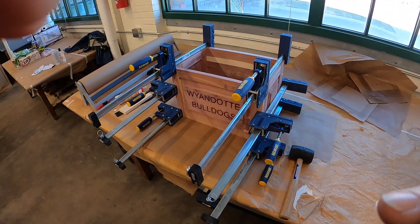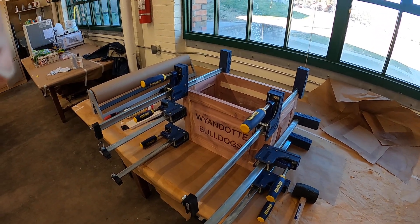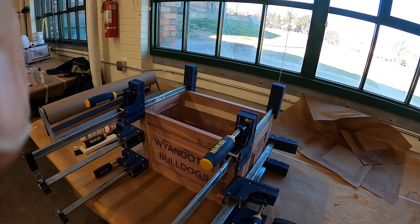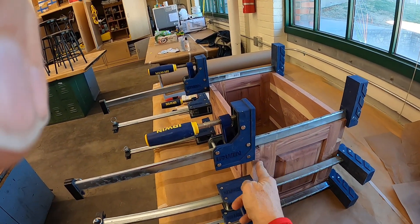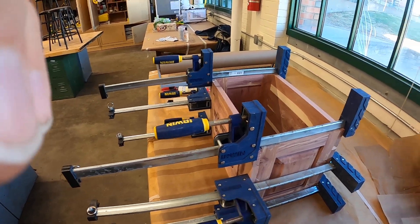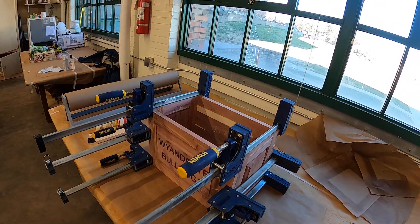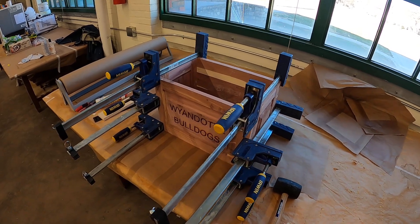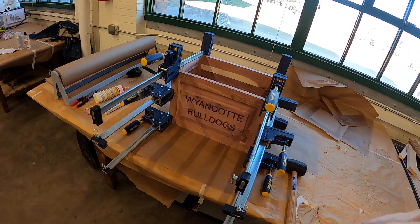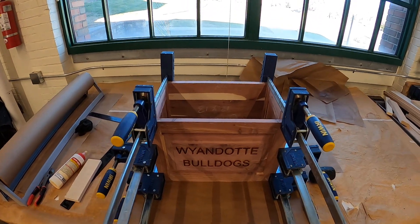Okay students, I want to show you the gluing process for the mini cedar chest. We've got our box built, dry clamped, everything looks flush, smooth, and square. I'm going to show you how you add your glue. I've got it in the clamps right now and I do recommend using six clamps.